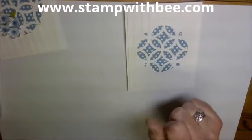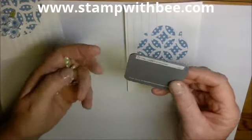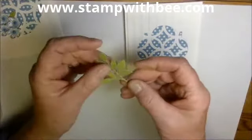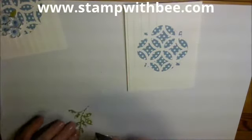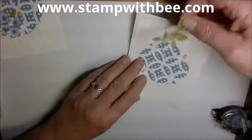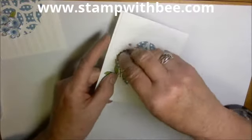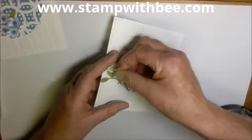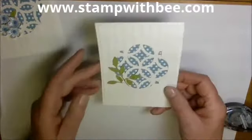Now I'm going to use this little sizzlet — little leaves. I took our Old Olive polka dot paper; however, I don't want the polka dots, so I'm going to flip it over and use the other side — it's a two-sided paper. I'm going to slide the bottom of that in there somewhere, down inside the decoration, and just let that fall. Okay, so we have our leaves.